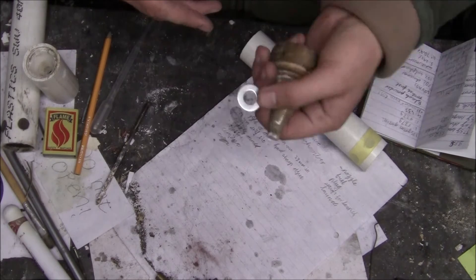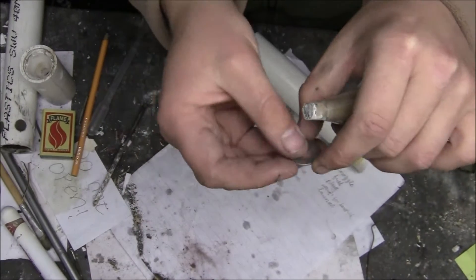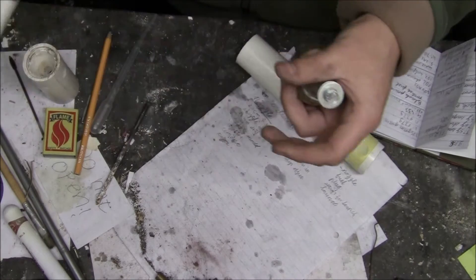The first thing I would suggest is getting washers that are about this size. It just makes it a lot better for getting the cement into your pipe.